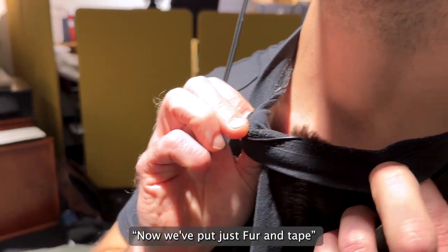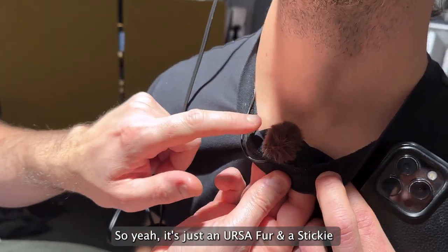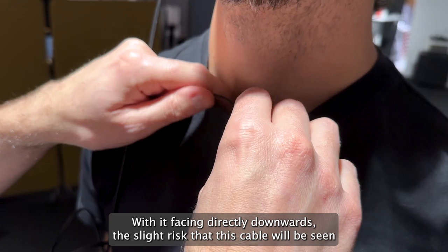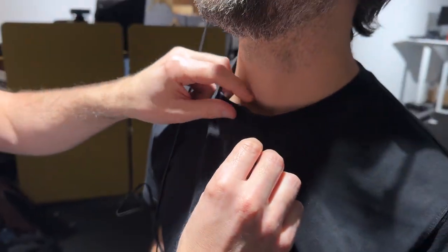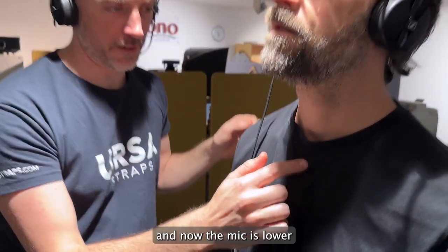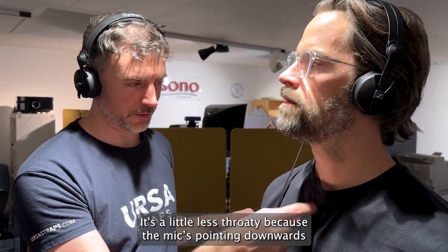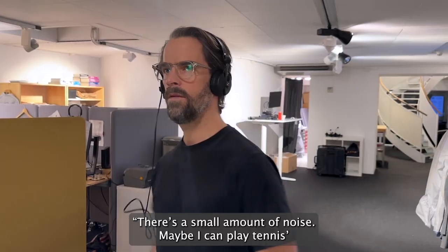Now we'll put just the fur on — you can take the tape away. It's just an Ursa fur sticky, with it facing directly downwards. There's a slight risk that the cable will be seen, so we push that down. Now the mic is lower. Before it was kind of here, but actually now the quality of the voice is a little less throaty because the mic is pointing downwards.